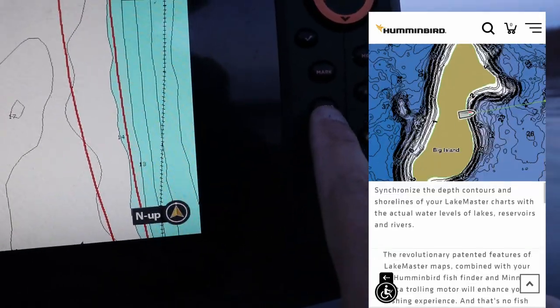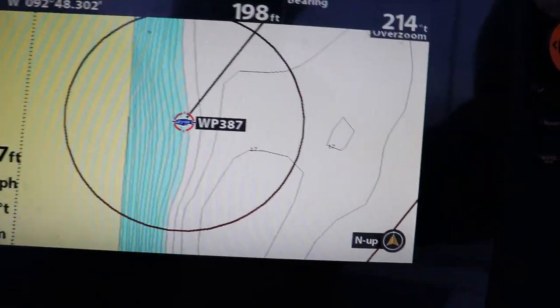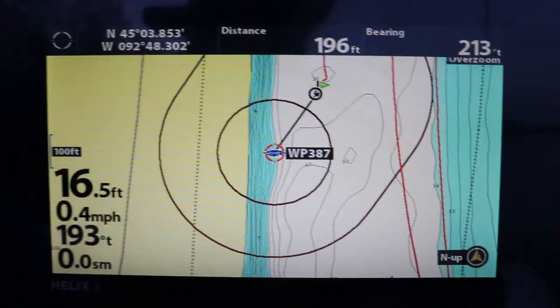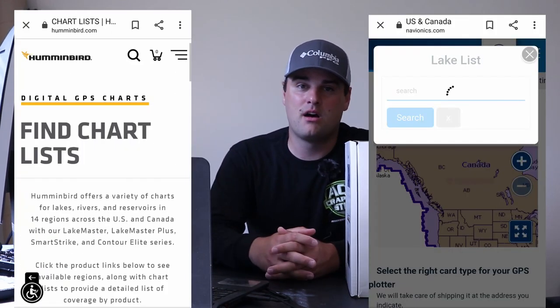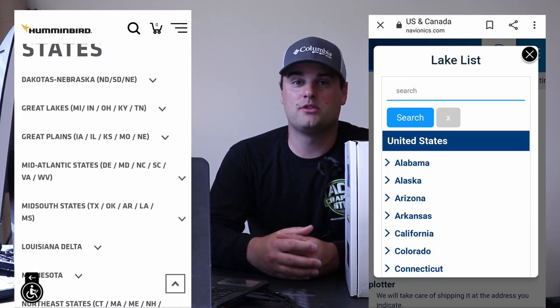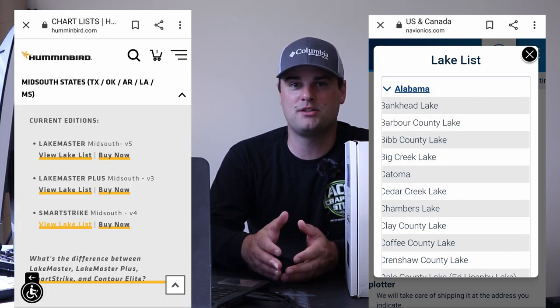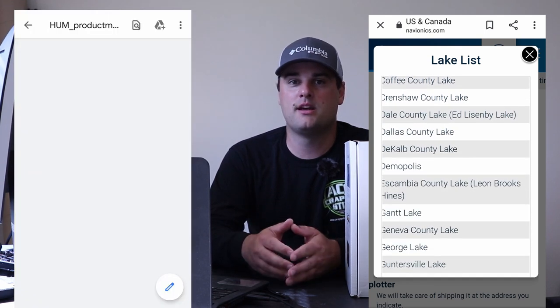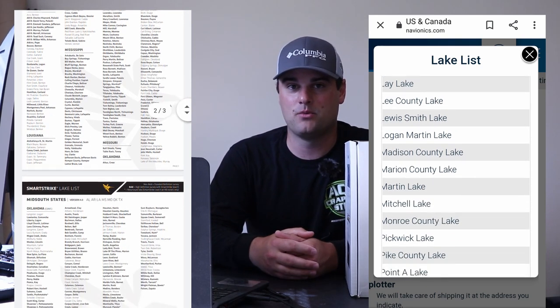The difference between Navionics and LakeMaster is regional accuracy. In some parts of the country, Navionics contour lines more closely match what you actually see on your lake or river; in others, LakeMaster shines in terms of contour and depth accuracy. You'll need to do your own research — both companies have regional lists at navionics.com and via a LakeMaster Google search. The Helix 5 accepts both, which is what puts it at number one.